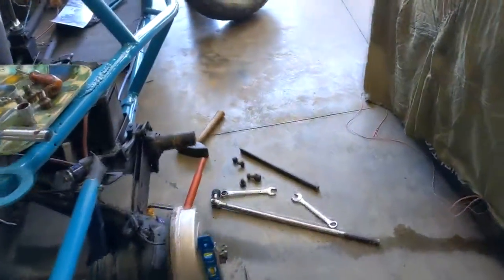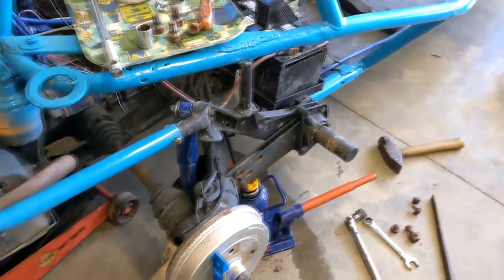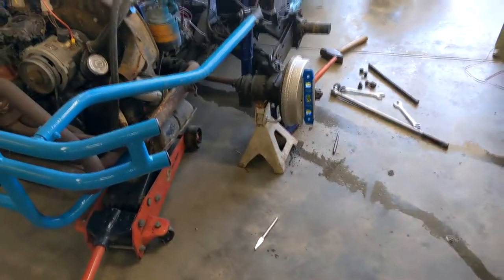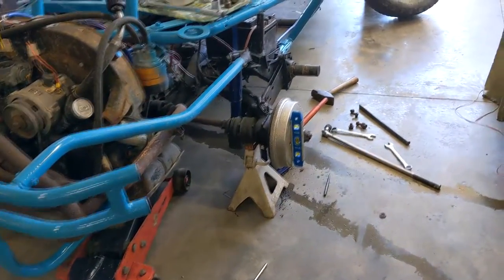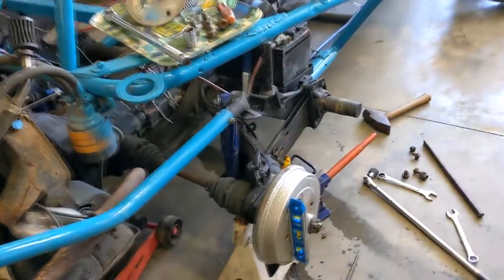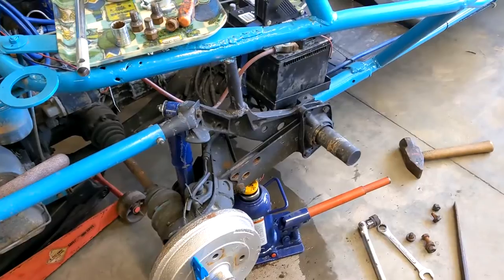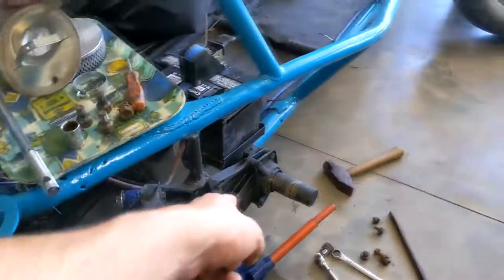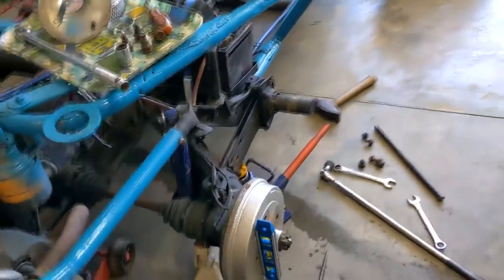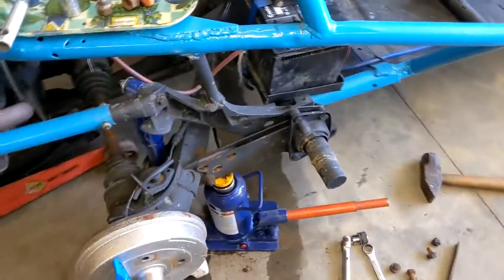A lot of people, if you ask them or check the forums, they'll say you've got something bent, it's not set up right, it's not adjustable. Well, probably something's not right, but in my case this is a custom setup. This was originally a single spring plate and someone upgraded it to dual, re-drilled the plates, drilled them wrong, and so nothing was sitting right.